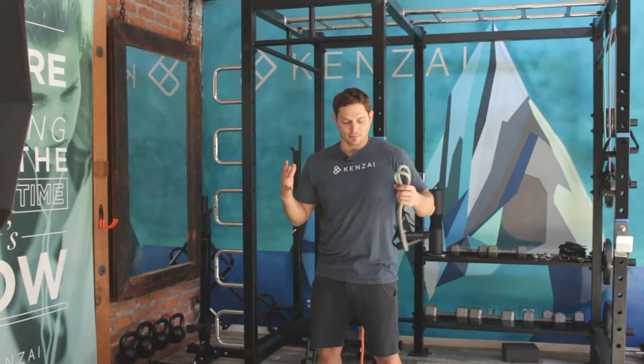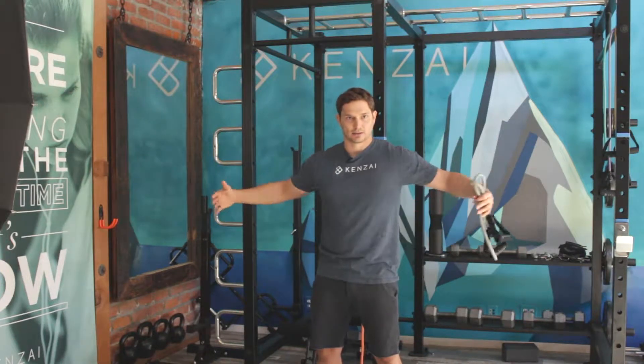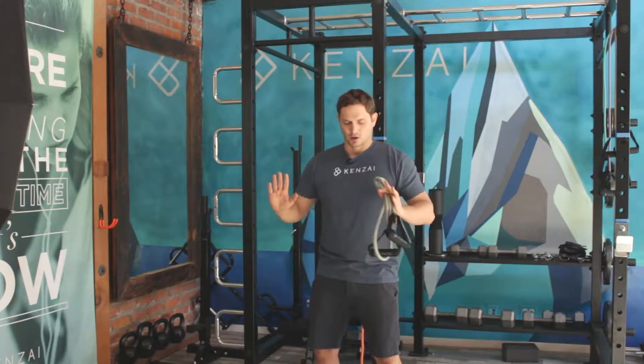This muscle is activated when you do anything that closes the arms like this, or in another way by pushing the arms like this.